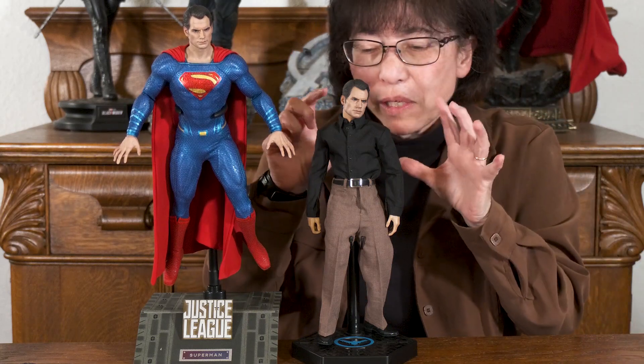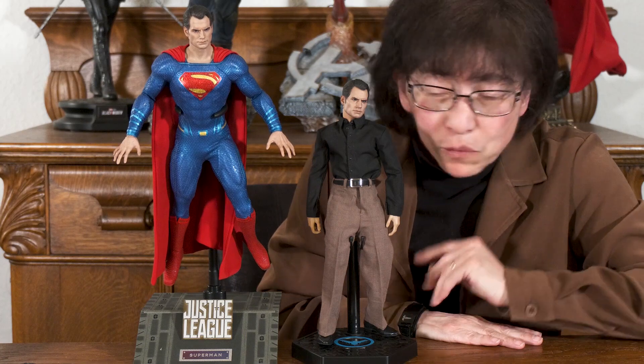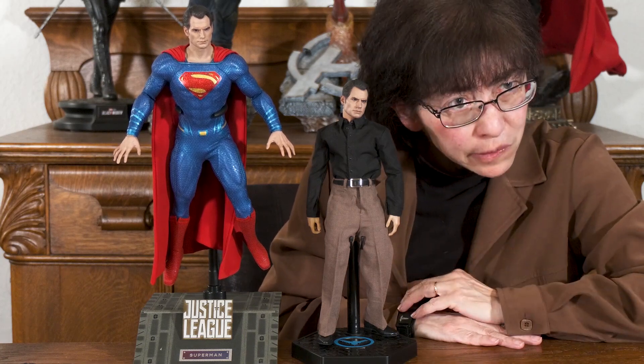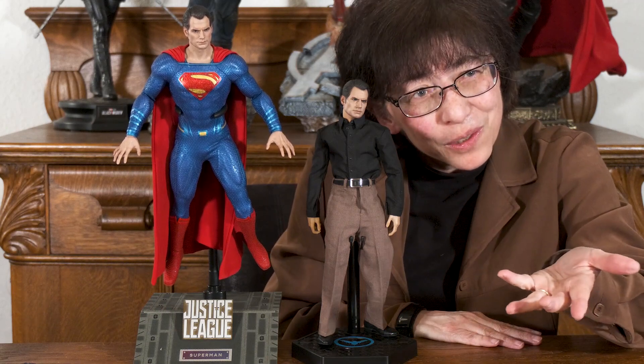We're still not done with him — we need to accessorize him and put him on an appropriate stand. If you've liked what you've seen so far, please consider giving us a thumbs up and subscribing to our channel.